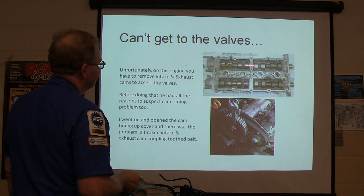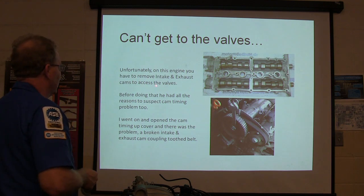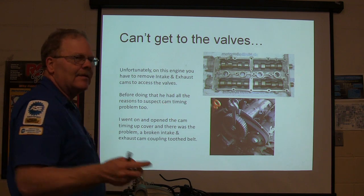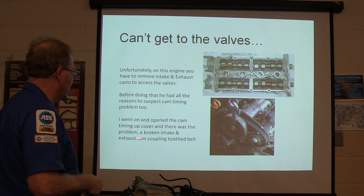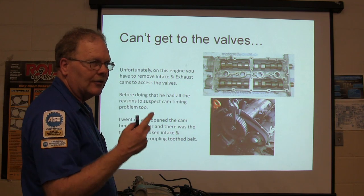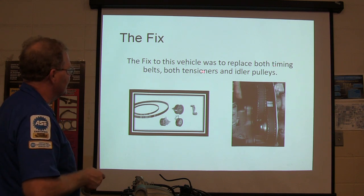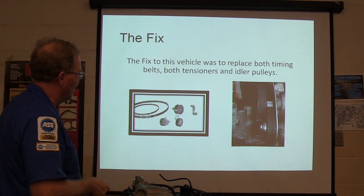You can't get to the valves without pulling all of this stuff off. On that engine you've got to remove the intake and exhaust cams to access the valves. You've got all the reasons to expect the timing belt to be out of time. They opened up the cam timing cover and there was the problem: broken intake and exhaust toothed coupling belt — that's what he called it, a timing belt. This VW Polo has a little short belt and a longer belt — two different lengths, two belts. They replaced both timing belts, both tensioners, and outer pulleys, and that took care of it.